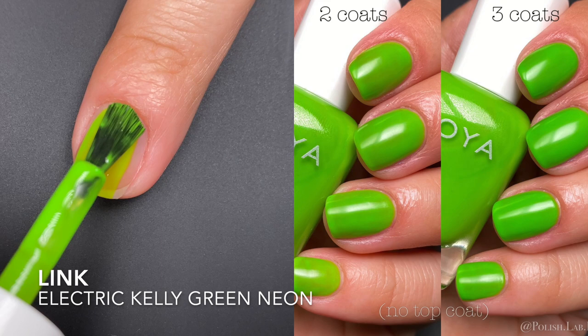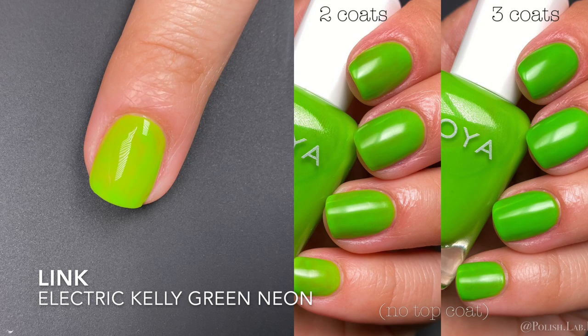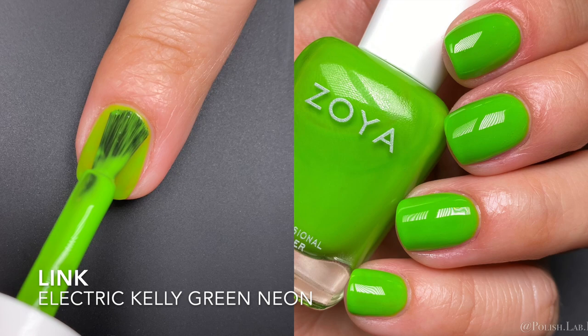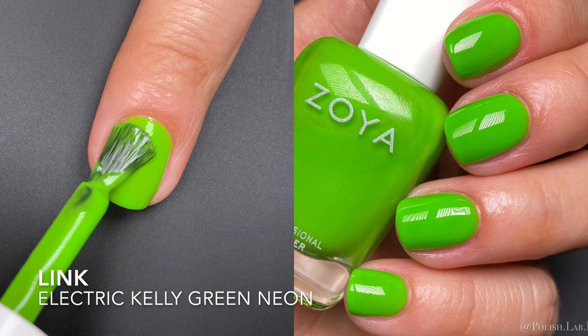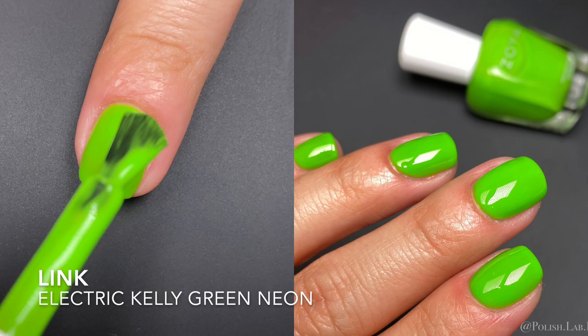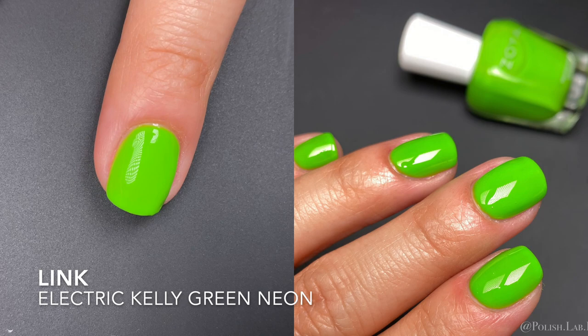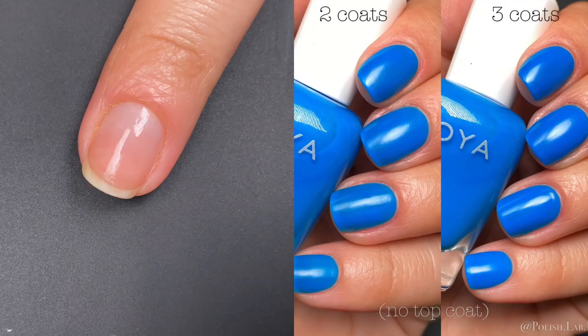The first polish is Limk, described by Zoya as an electric lime green neon. In the first coat, as long as it's wet it looks fine, but when it dries it reminds me of painting your nails with a highlighter — like elementary school. The second coat evens it out, and after a third coat plus a glossy top coat, the finished look on the right looks great. No complaints about the final result.